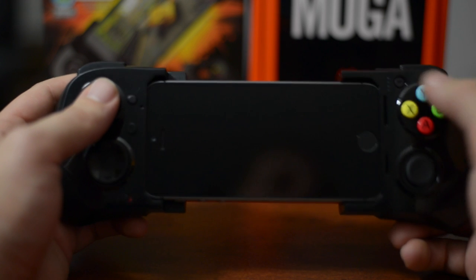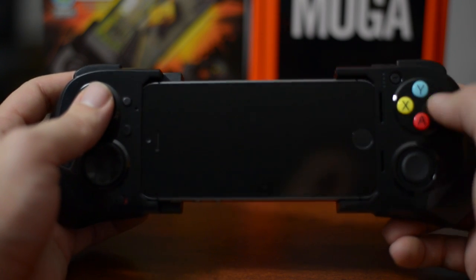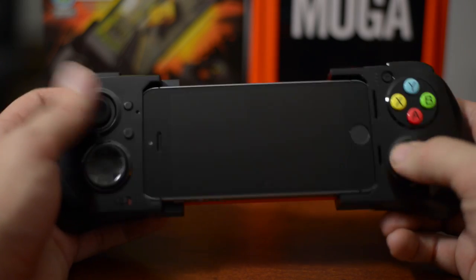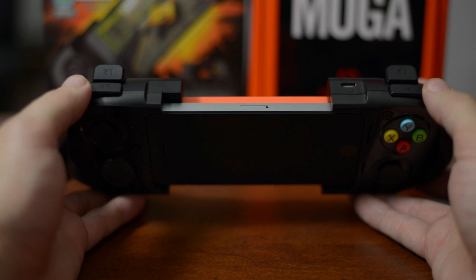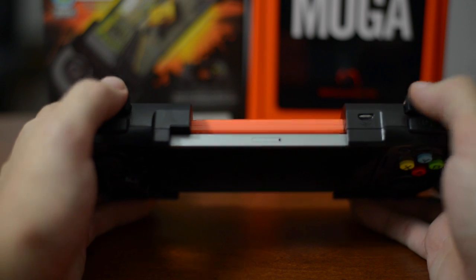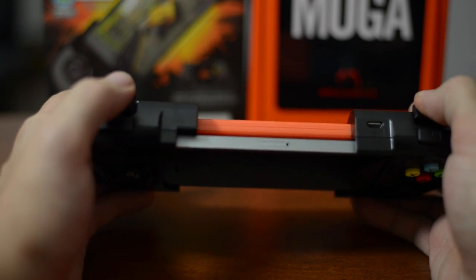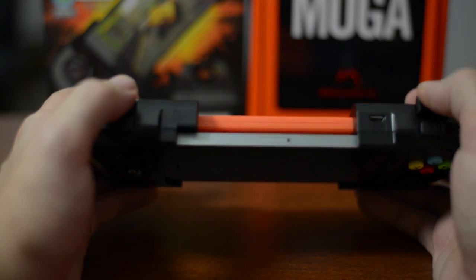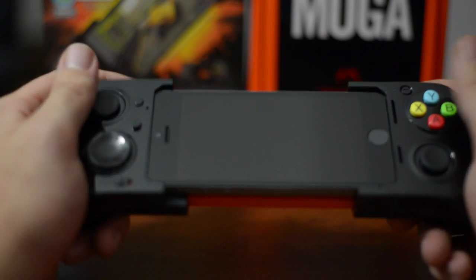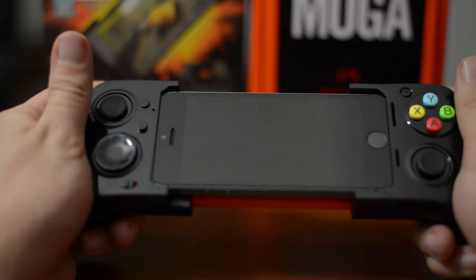The X, Y, A, B buttons feel perfectly fine. They could have probably been made a little bit more spread apart — they're kind of close together — but it really doesn't affect anything. I have no issues pressing any of the buttons. You do have the right and left bumpers and the right and left triggers. Now the triggers are probably my least favorite buttons of the entire controller because there's no click — they're just fully spring-loaded, and as you compress them completely, they just get really, really tight. They do work perfectly fine and feel good on your fingertips, positioned really nicely. The bumpers feel pretty good as well.